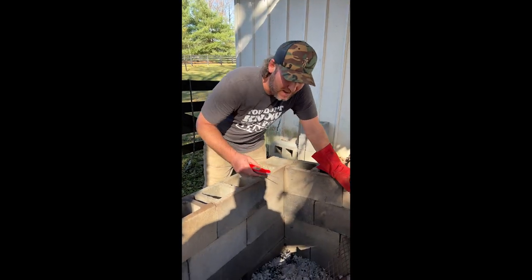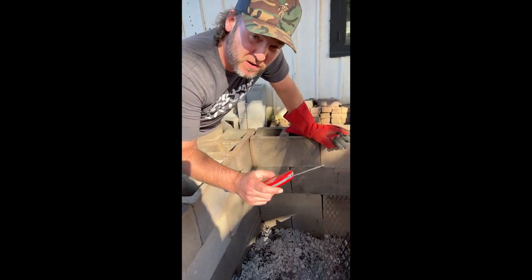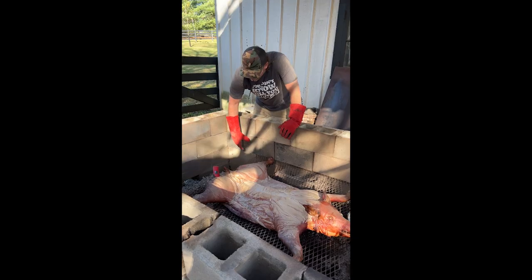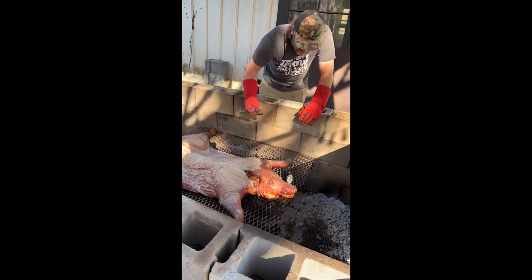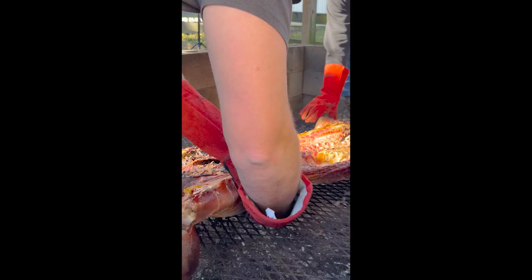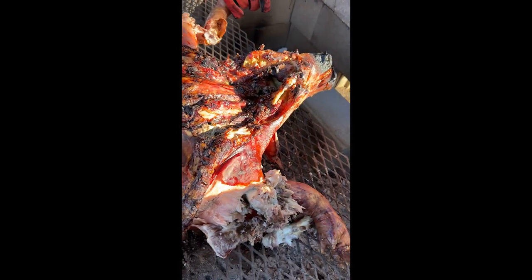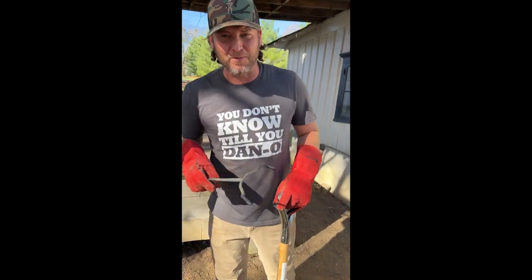So we put this on at 5 a.m. Took us about an hour to get up to temperature. It's 10:30, so I'm gonna do my first probe. I'll put it right in the middle of that ham — 144°F. I'm gonna poke the shoulder — 170°F. We're gonna go ahead and get it flipped. Look at this, y'all — it looks delicious. The legs are already falling off. I think we're right on top of our game, right where we need to be.